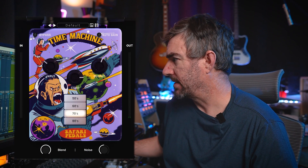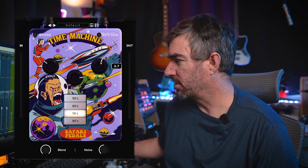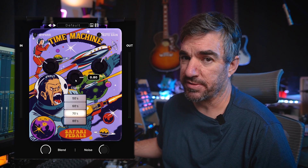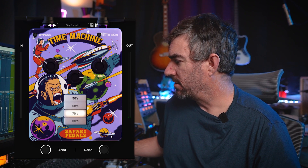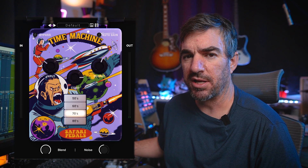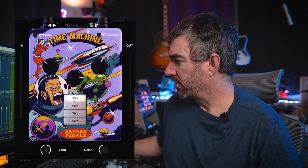Looking over the plugin, we've got a bypass, we've got auto gain which links the input and output together - so as you go up on the input the output gets turned down. You've got this comp knob which is the compression, and then you've got the arrows: 50s, 60s, 70s, and 80s. And then you've got this noise knob. The best way to understand what's happening in each one of these eras is to crank up the noise.